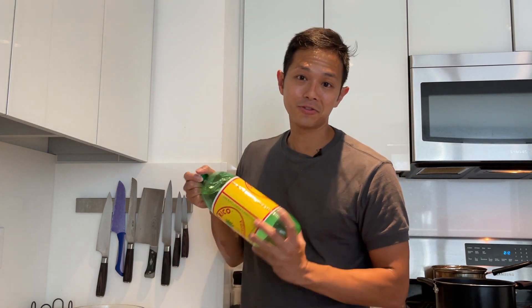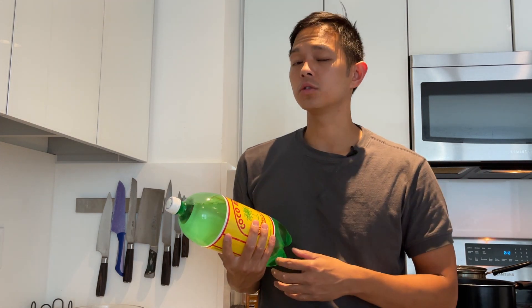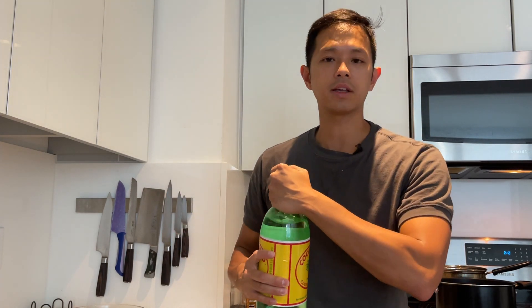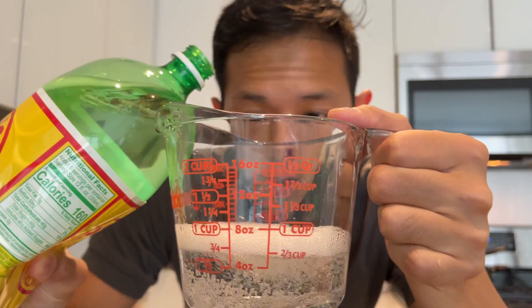Arguably the most important part of this recipe is the Coco Rico coconut soda, which you can find in almost any Vietnamese grocery store or even Hispanic grocery store. It usually comes in cans and for this amount of pork you'd use about half a can — that's about six ounces. If you can't find Coco Rico soda, you can use coconut water, but it's not going to be as good. It still gives a really nice sweet taste that you can't really replicate.